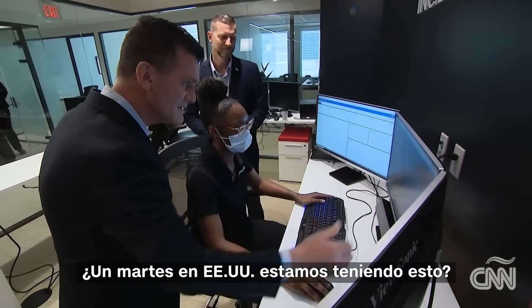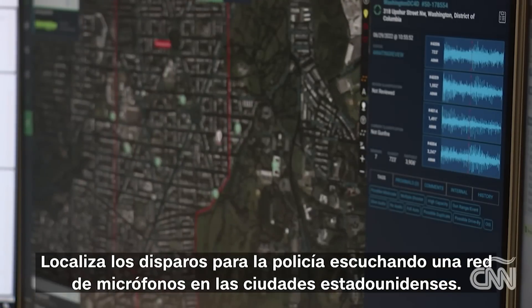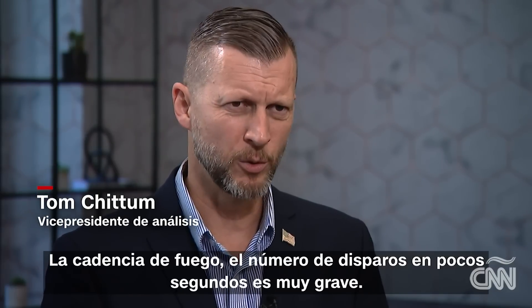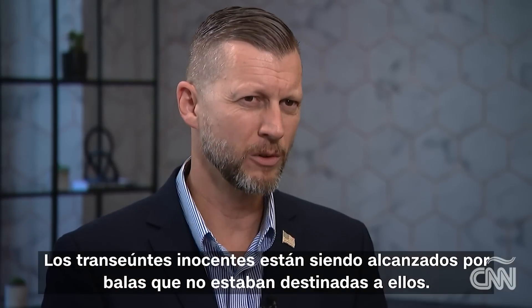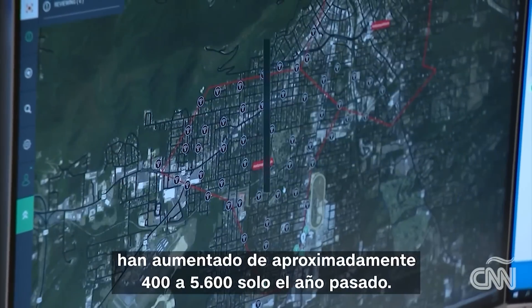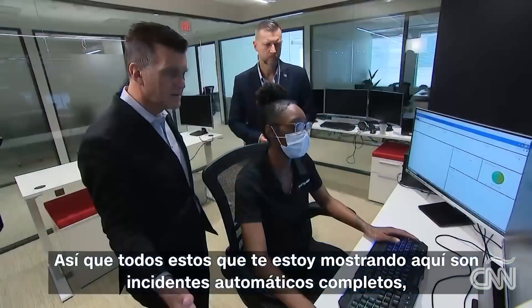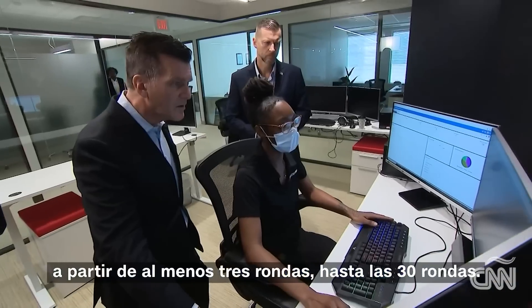That's like Tuesday in America. This is ShotSpotter — it locates gunfire for police by listening to a network of microphones across American cities. More and more, those microphones are picking up automatic fire. The rate of fire, the number of rounds being fired in only a few seconds, is very serious. Innocent bystanders are being hit by rounds not intended for them. Since 2019, incidents of automatic gunfire picked up by ShotSpotter have increased from roughly 400 to 5,600 just last year. All of these are full-automatic incidents, starting from as few as three rounds going all the way up to 30 rounds.